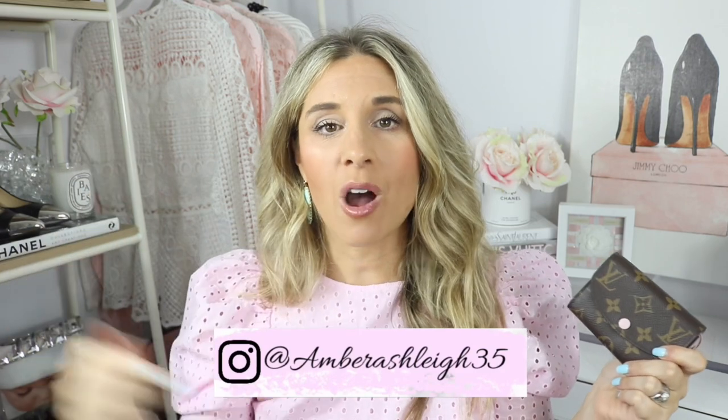If I have the opportunity I'll probably pick up another one — either the damier azure with rose ballerine interior or the Wild at Heart collection. I would highly recommend this wallet. As usual, I'll try to find the item and link it below. If you have any questions, feel free to reach out via YouTube comments or Instagram — I'll put my handle below. If you're new to my channel hit that subscribe button and I'd love to have you following on Instagram. Have a wonderful day and I'll see you in my next video.